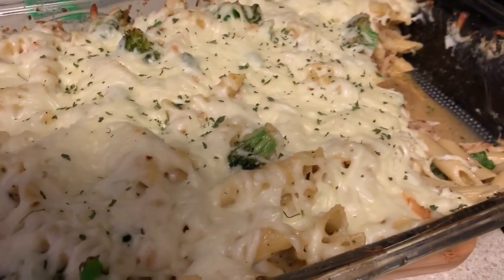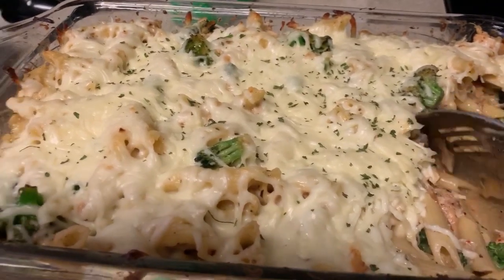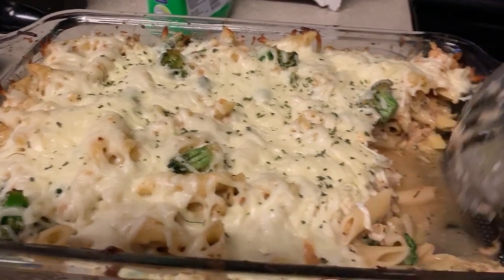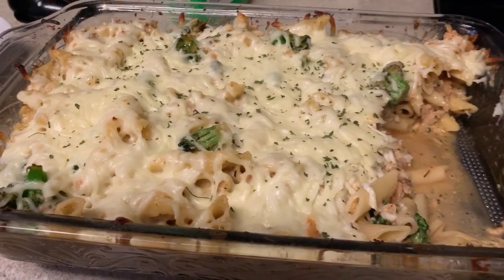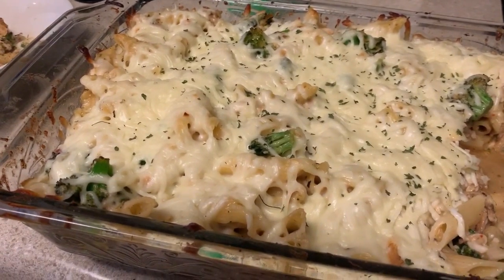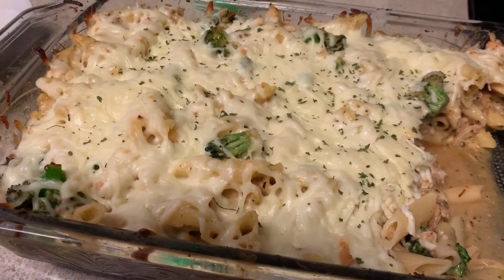I made it in the Instapot and it created its own juices, so that's why you see the juice down there. I want to use those seasonings from the Instapot, and then when the noodles or chicken dry up if they don't eat all of it, it'll still have some moisture. Also a bag of broccoli — this was a steamable bag from Trader Joe's.